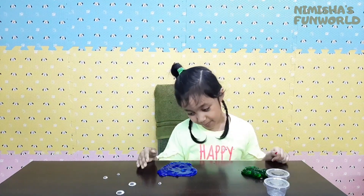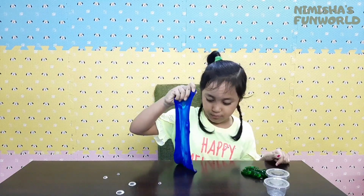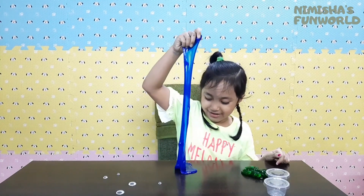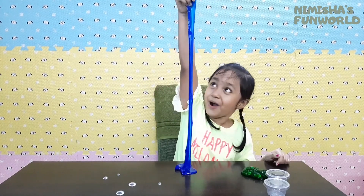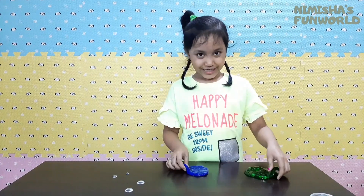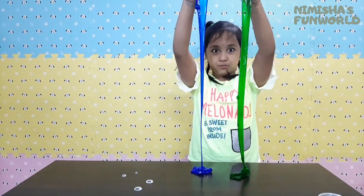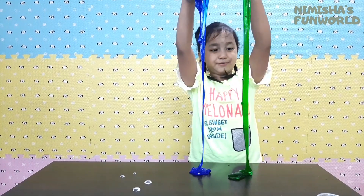And now let's try the blue one! Your turn, blue monster! You're gonna really pick it up! Final round! Three! Two! One! Go! Woohoo!